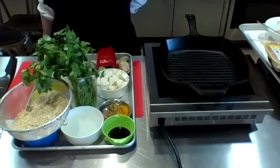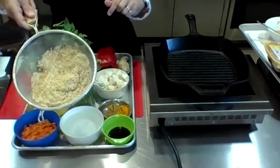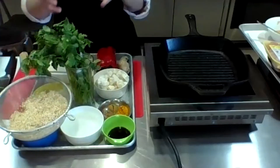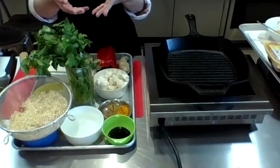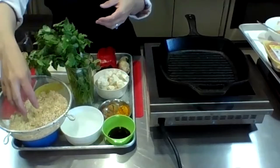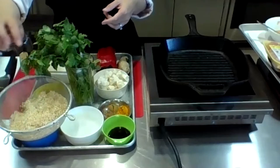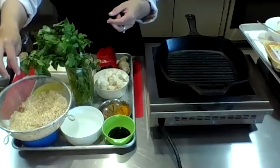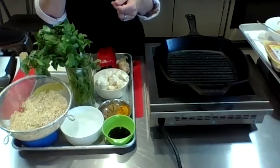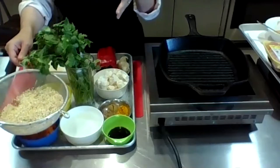I have white quinoa here. White quinoa is a lot less earthy than the tricolor quinoa. Tricolor quinoa can be a little rough for some people to eat right away — it is healthier because of those extra colors. The main problem people have when they buy quinoa is they forget to rinse it. Like rice, there's starch that stays on it and it has a bitter taste.